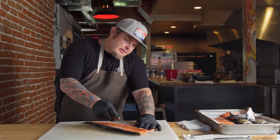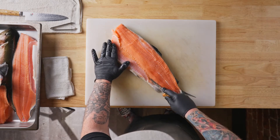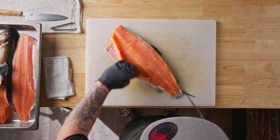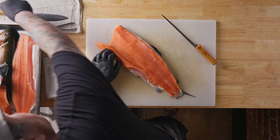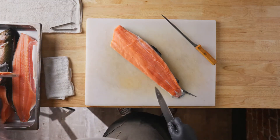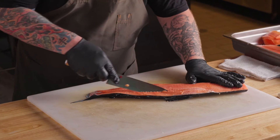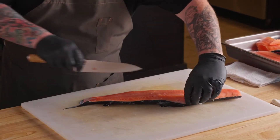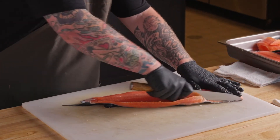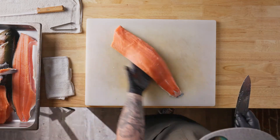Right now we are going to remove the belly flap and these rib bones. You want to use a nice flexible knife when you do so — one that's very sharp. Keep your cuts very clean. You're going to come in on top and remove this little piece here, these fins, so we get a nice clean looking fillet, like so.